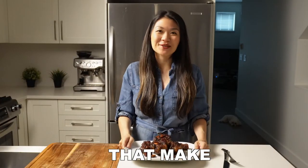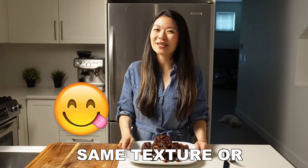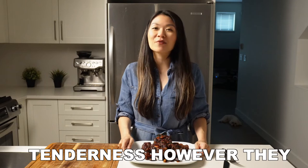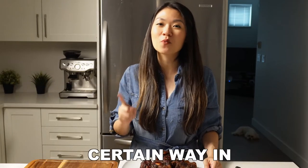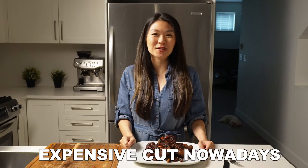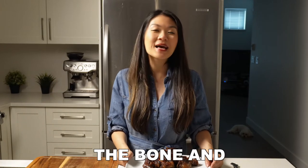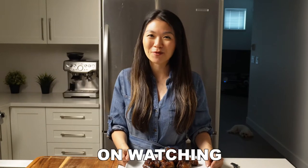Oxtails. There's something about oxtails that make them so unique. There's no other cut of beef that has the same texture or tenderness. However, they do have to be cooked in a certain way in order for them to be worth your money. There's a reason why oxtails are an expensive cut nowadays even though it used to be a cheap throwaway cut. If you're looking for a cooking technique to make your oxtails fall off the bone and melt in your mouth, then keep on watching.